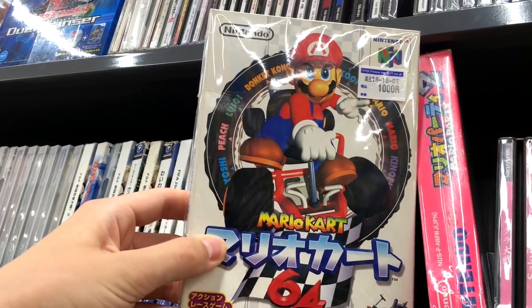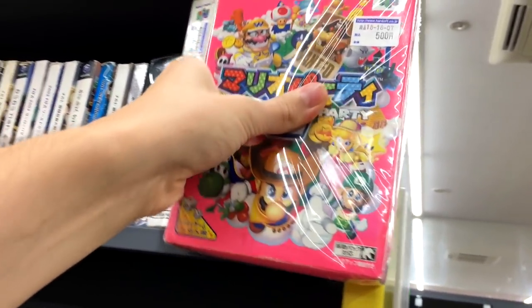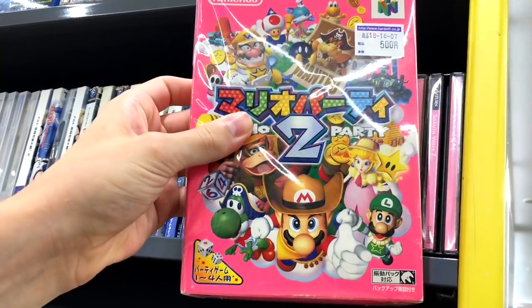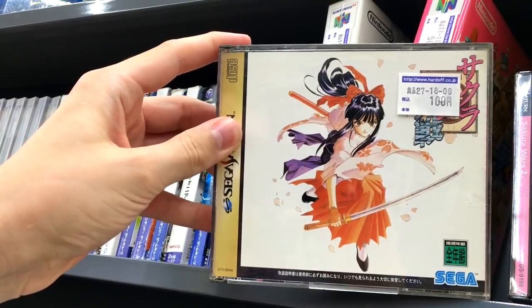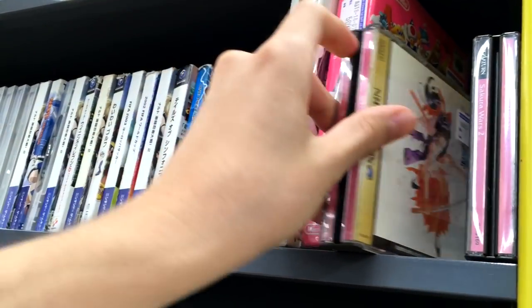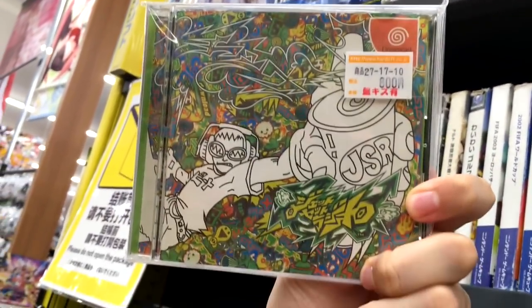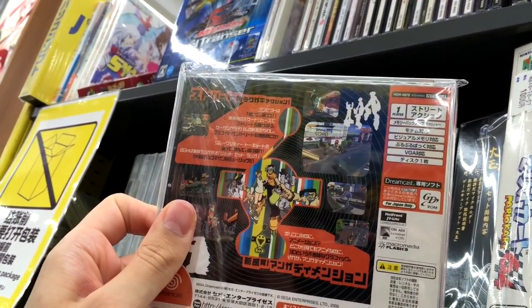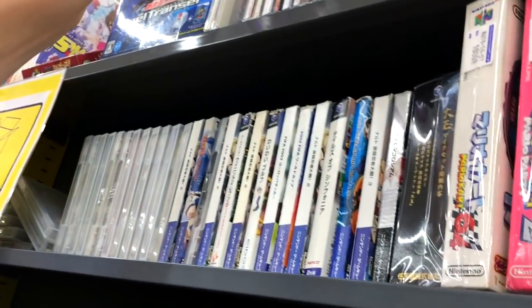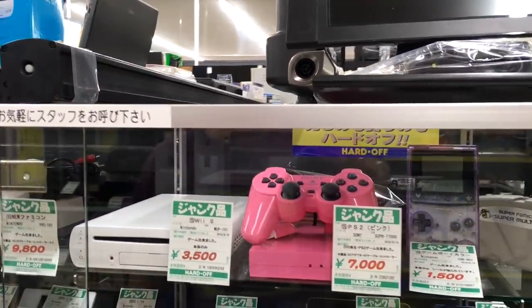Mario Kart, 10 bucks complete in box. Then Mario Party 2 — easily 100 bucks plus in America for the box — five dollars. Also got Sakura Taisen 2 for one dollar. We got Jet Set Radio for eight bucks. This might be the remake they made or the international version — I need to double check. Let's move over to the showcase.